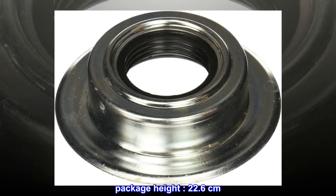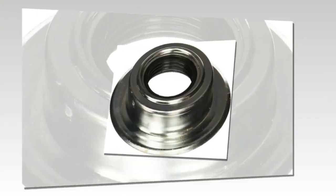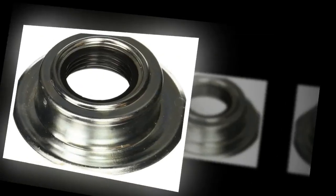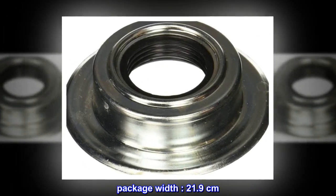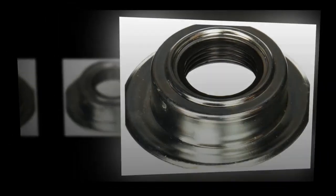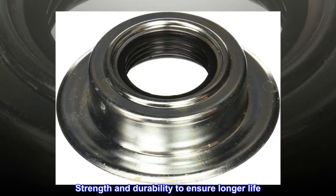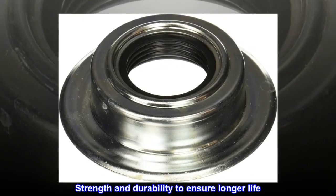Package height 22.6 centimeters, package length 7.5 centimeters, package width 21.9 centimeters. Product type: auto part, with strength and durability to ensure longer life.